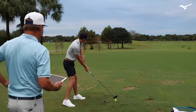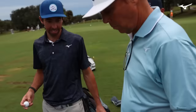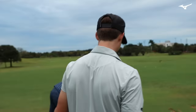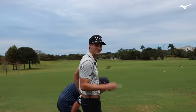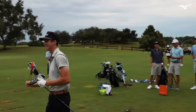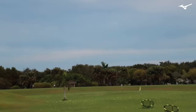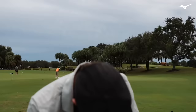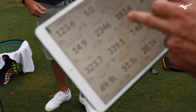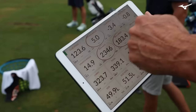Dude, that was hammered. 123 mph club speed. Jeez. 330. What's the ball speed there? 182. We're getting faster — where have you been hiding? Then another one — that was killed. 123 club speed, 183 ball speed, 339 total. And look at this — in the no-spin zone. All these items here add up to awesome. Bombs. Bomb city.